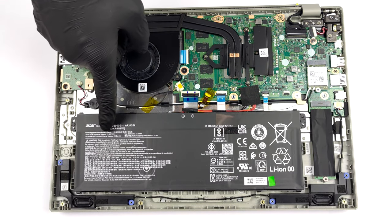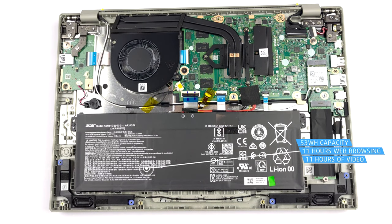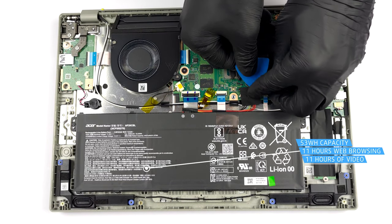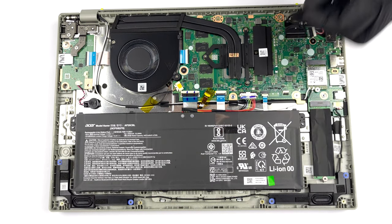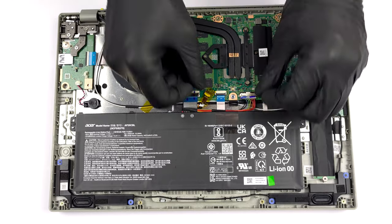Inside, you will see a 53Wh battery pack. It lasts for about 11 hours of either web browsing or video playback. To remove it, just unplug the battery connector from the motherboard.